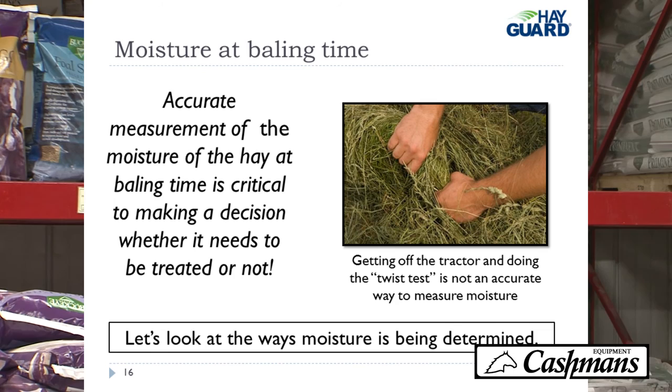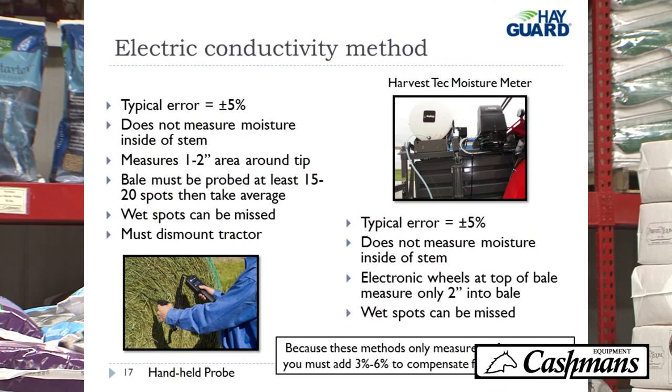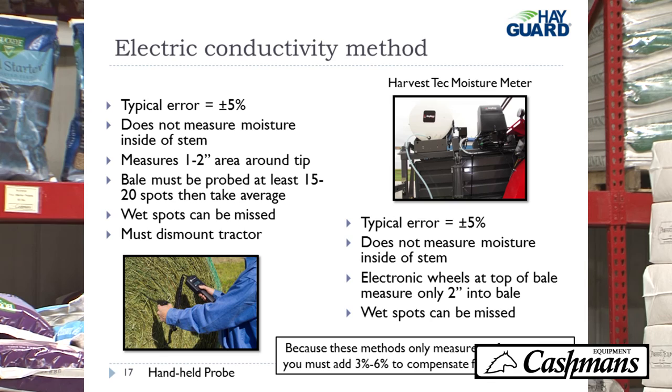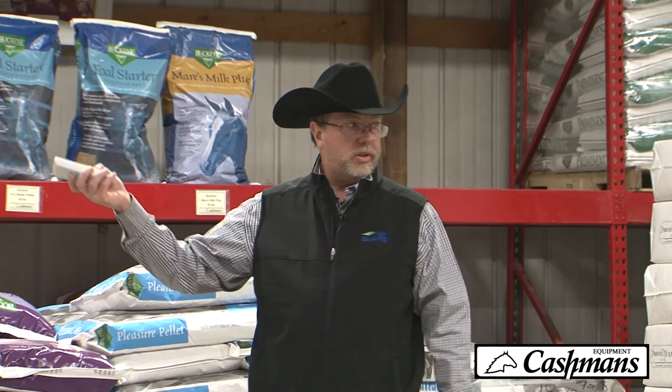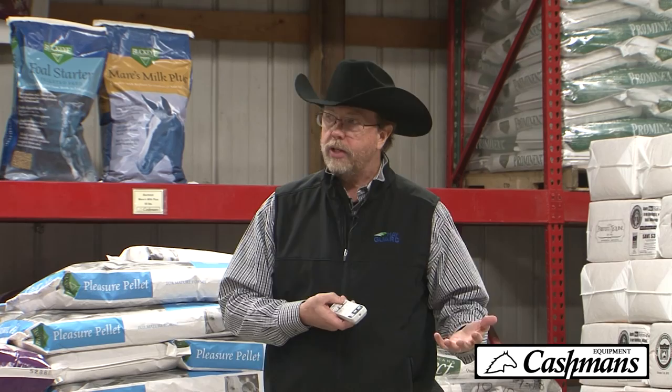Accurate measurement of moisture at baling time is critical to knowing whether or not you need to treat your hay. There are two types of moisture meters — Cashman offers both. You've got a probe or a moisture meter mounted on your baler; both use electrical conductivity. The probe is less expensive, but you have to get off your tractor and stick it in the bale multiple times. The baler-mounted unit is more expensive, but gives you a real-time look at moisture levels so you can decide whether or not to use a preservative.